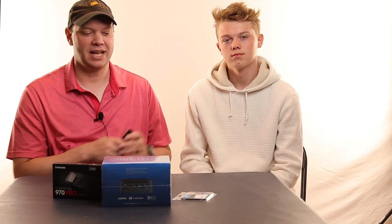All right, so this is my son Britton, and he is going to assemble this computer. Britton, have you ever assembled a computer before? Just like you, he's never done this before, and we're going to go do it right now.